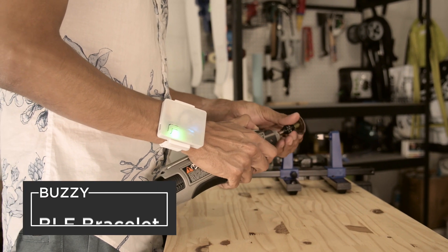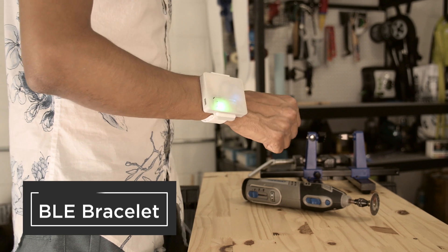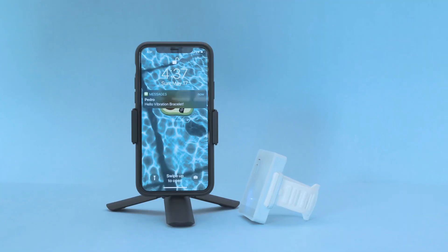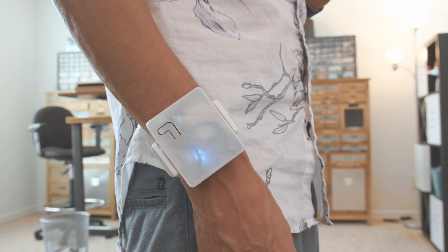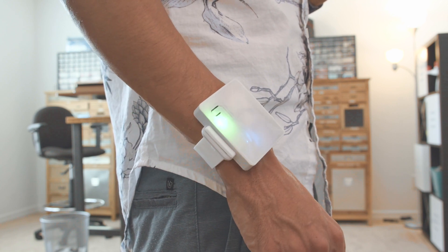Hey, what's up folks. In this project we're building a wearable Bluetooth bracelet. With this project you can pair it with an iOS device so you can feel when you've received a notification. With a vibration motor you'll get a buzz and a NeoPixel will light up letting you know what type of notification it is.